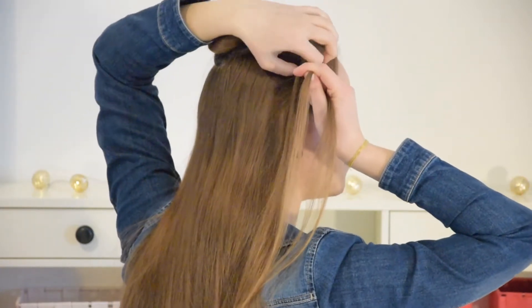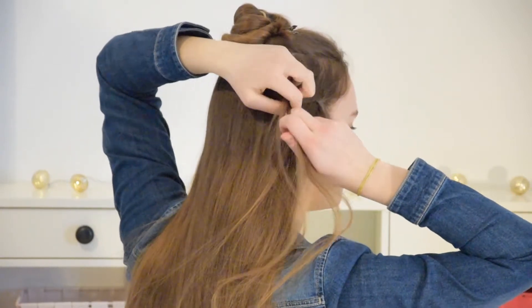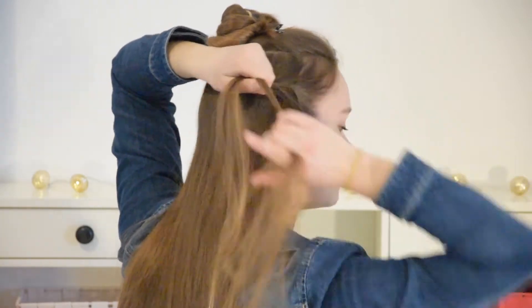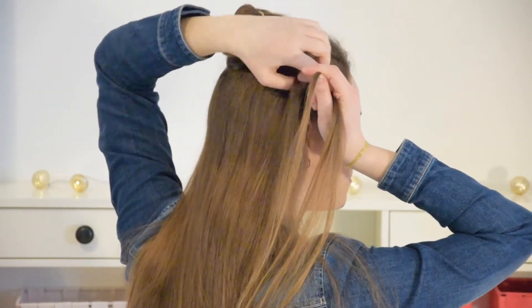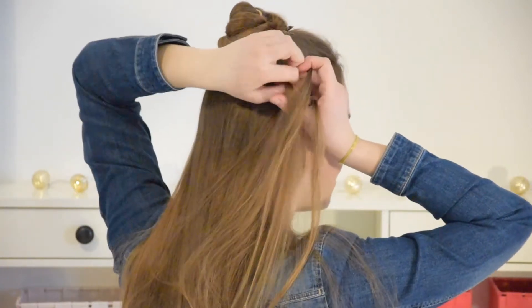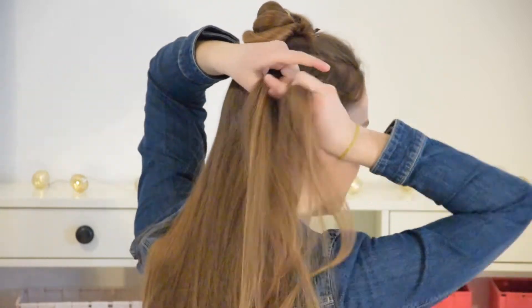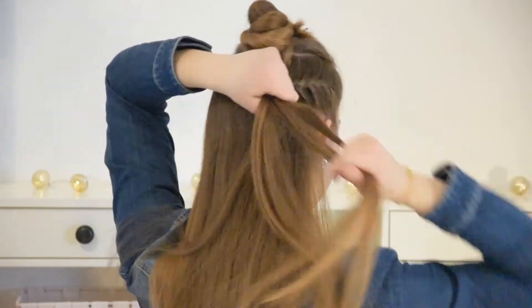To do this, add some hair into your top piece before crossing it over to the middle. Then add in some hair to your lower piece and cross it over to the middle. Again, add in some hair to your top piece, then cross it over to the middle. Keep repeating these same steps and French braid all the way to the back of your head.